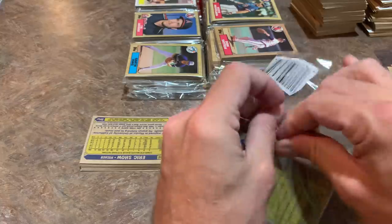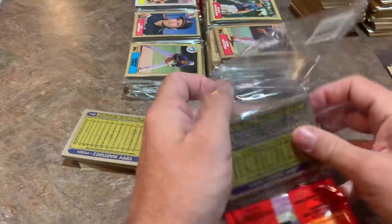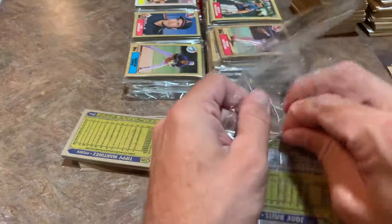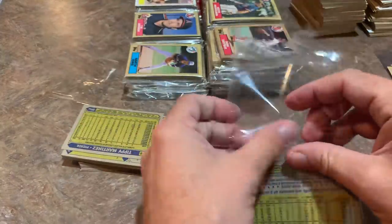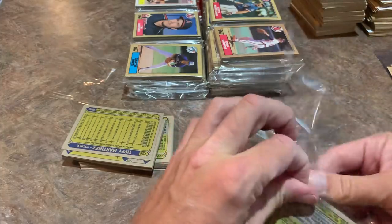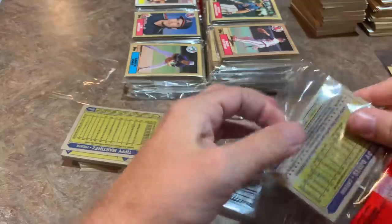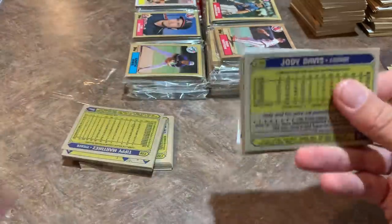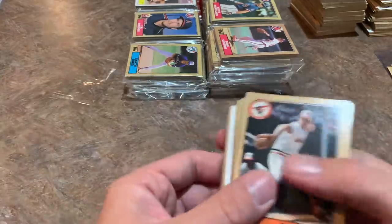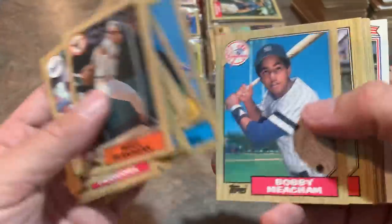Eric Show is on the back of this next pack — I always used to mispronounce his name, probably called him 'Eric Shoh' since we didn't have cable and I'd never heard it in a broadcast. This pack is absolutely eluding me for opening. I don't even have an opening — probably should have had my box cutter or scissors handy. It was absolutely brutal — like wrestling with an alligator. Pat Corrales, Jerry Narron, Joe Price — hopefully not too many damaged cards.